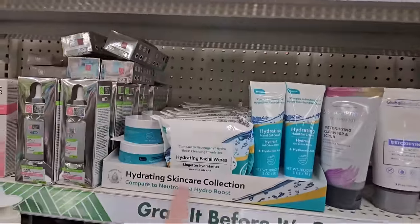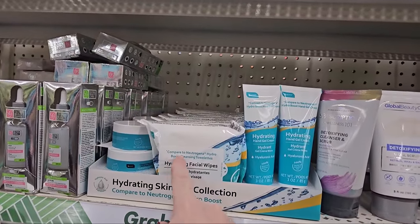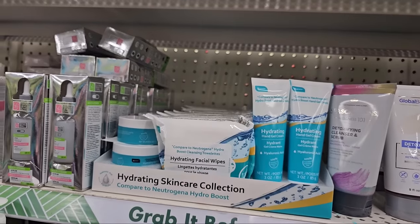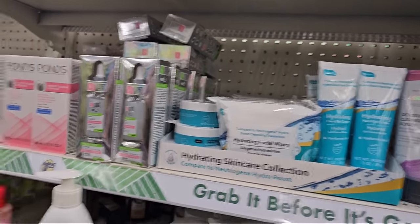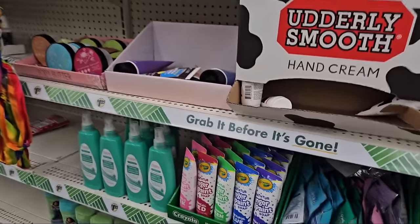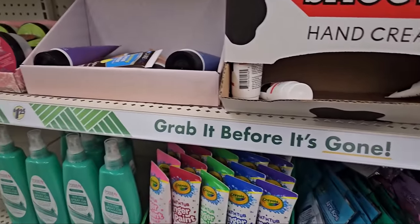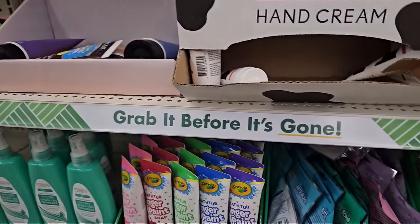I'm noticing they still have the Hydrating Skin Care Collection — that's the knockoff of Neutrogena. I have used these products and I do like them, they're good. They've put out their finger paints again — these are great for kids and it is a name brand, it's Crayola. They have pink, red, green, blue, and purple.